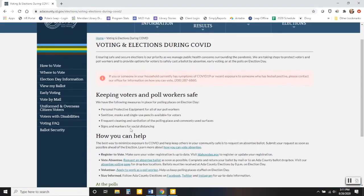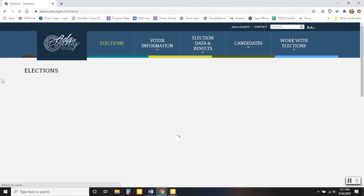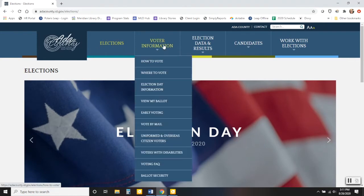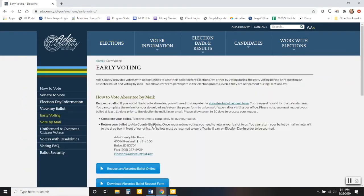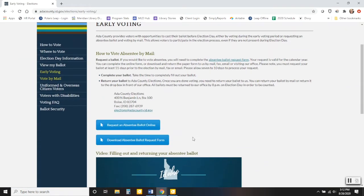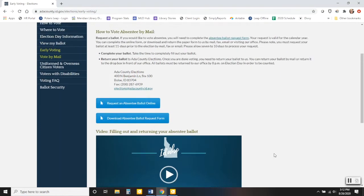You can still show up to the polls to vote in person. But if you're on the front page of the website and you're looking to vote absentee, hover over the voter information link and go down to where it says vote by mail. There are instructions on how to vote absentee, and there's even a helpful video that shows exactly what comes in your absentee ballot, how to fill it out, and where to send it back.